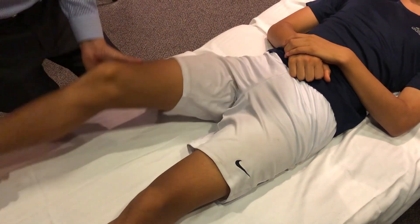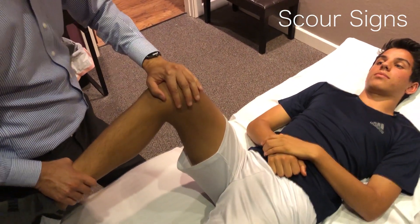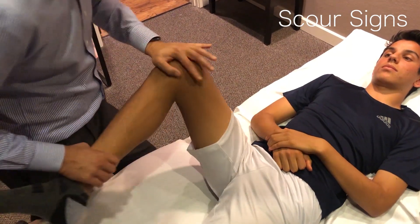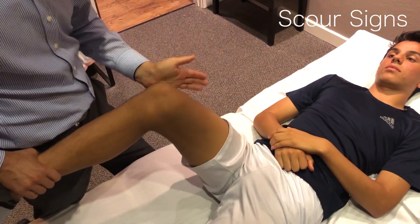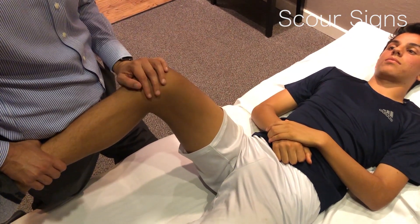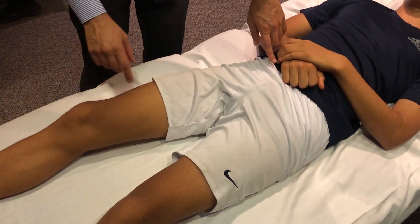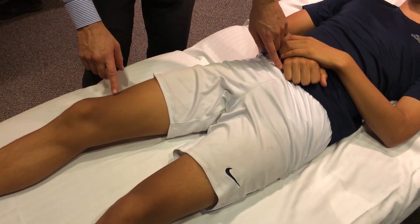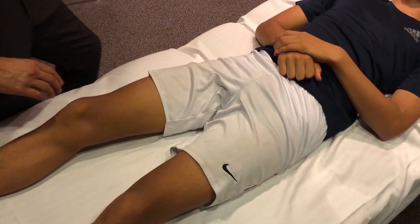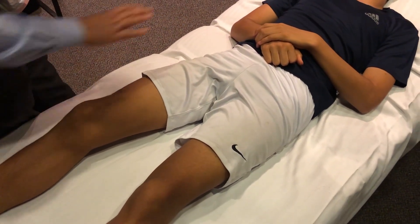Useful special tests include the scour sign, where you axially load the hip and apply external and internal rotation. If external rotation doesn't hurt initially but pain is reproduced during scouring, this suggests an intra-articular process or femoral neck stress fracture. Another method for detecting fractures is the stethoscope scratch test: place the stethoscope on the pubic symphysis and scratch along the femur, comparing sounds at different points to detect femoral fractures.